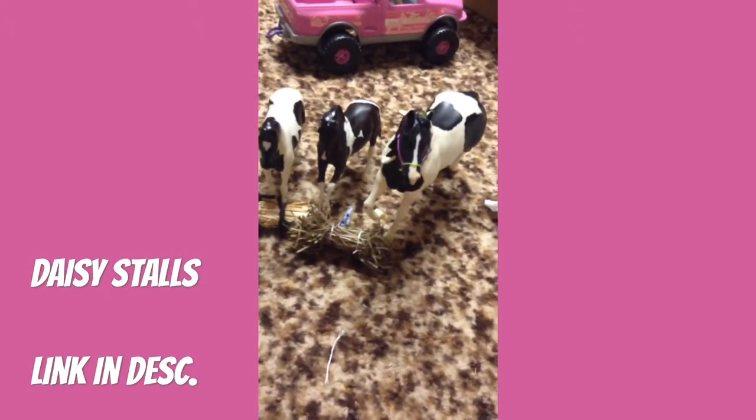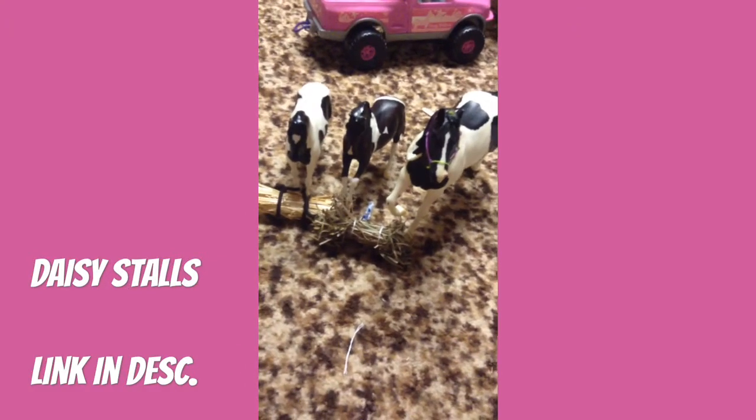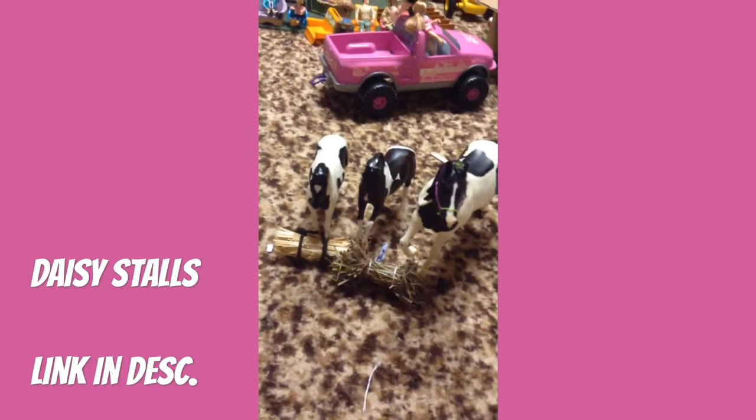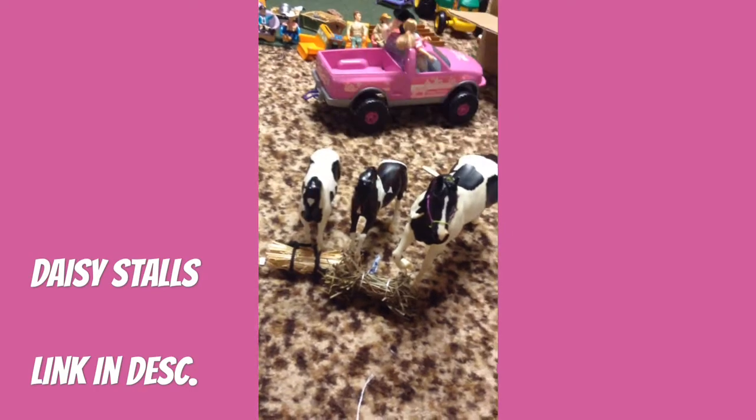Hey guys, it's Josie. Welcome back to another video. Today I'm going to be doing a Quick Craft Friday, and like always, this is a collab with Josephine, or Daisy Stalls. Her channel is in the description box below, and yeah, let's get started.